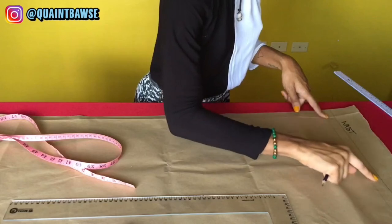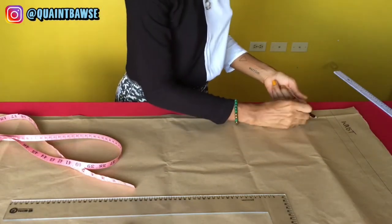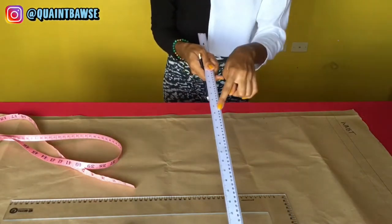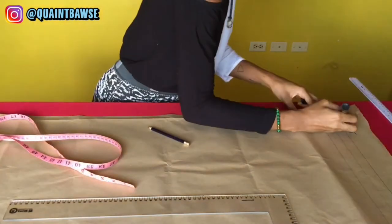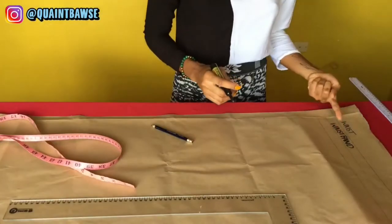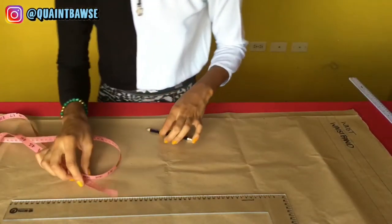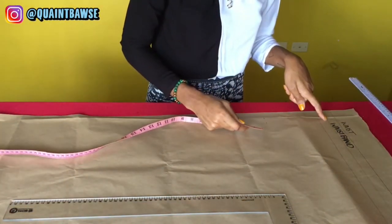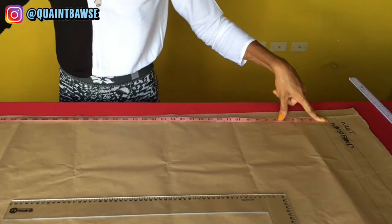You're going to stitch the one inch elastic onto this area and then fold it back onto itself, so the actual waistline starts about one inch down. Draw another straight line with the meter rule to mark the waistband. When drawing the length of your pants, measure from the waistline — not the top fold — down to your pants length. Mine is 39 inches, so I measure from here down to 39.